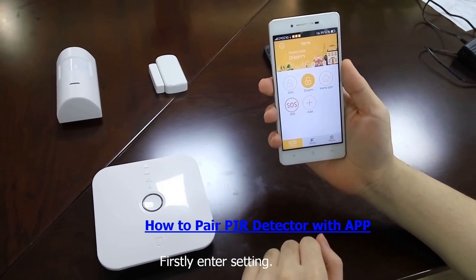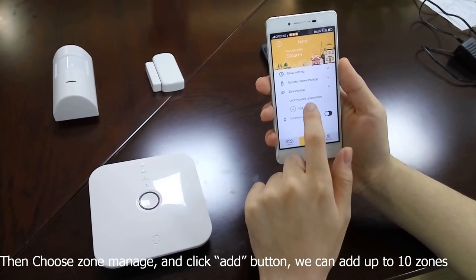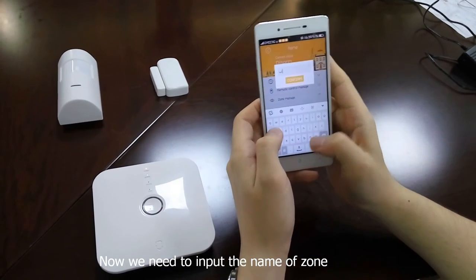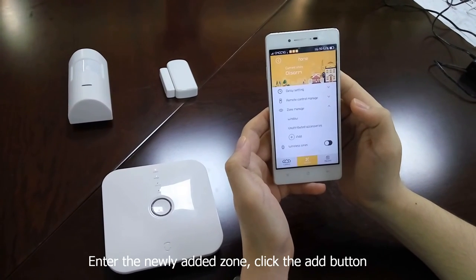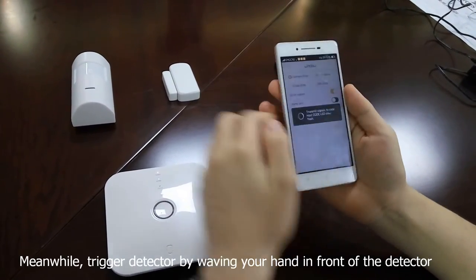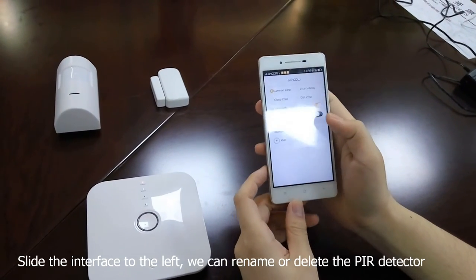Here is the PIR detector. Firstly, enter Settings, then choose Zone Manage and click the Add button. We can add up to 10 zones. Now we need to input the name of the zone. Enter the newly added zone and click the Add button. Meanwhile, trigger the PIR detector by waving your hand in front of the detector.